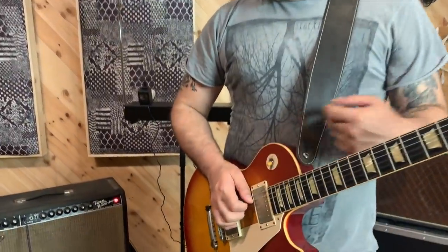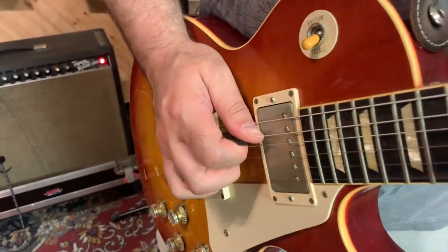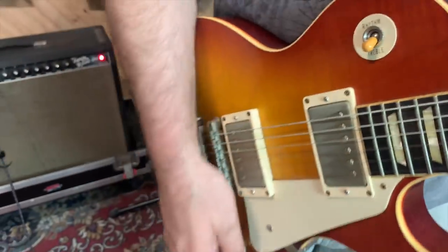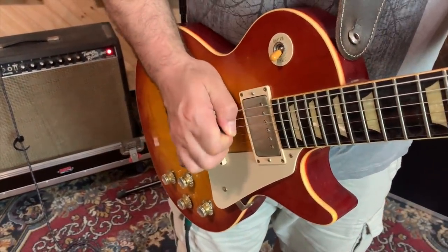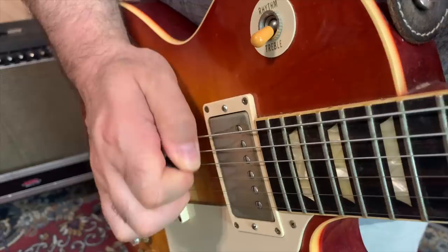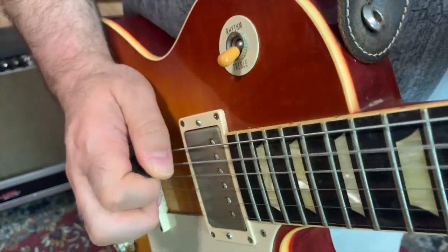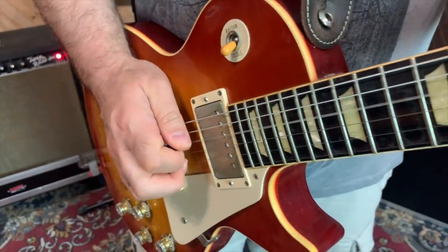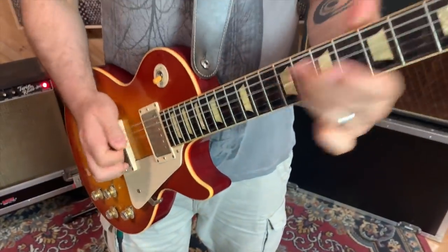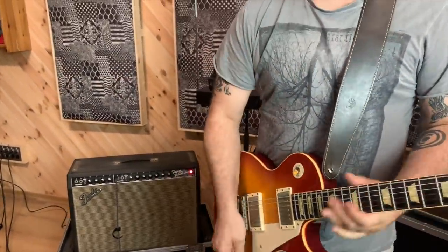The way you practice it is to have a slight angle on the pick, and as you pick, you rub your thumb over the string. Here is a close-up of that happening.